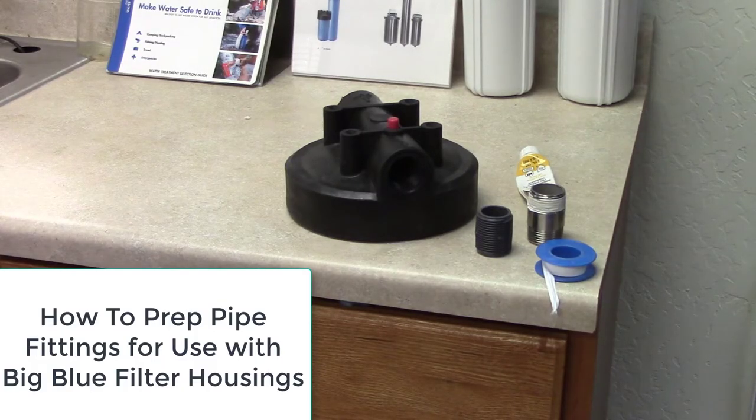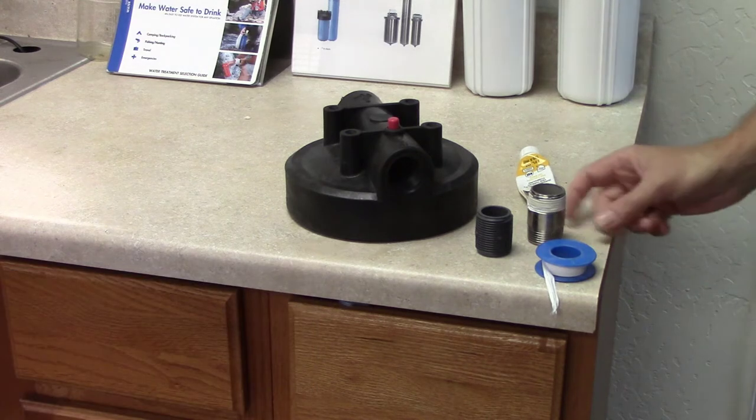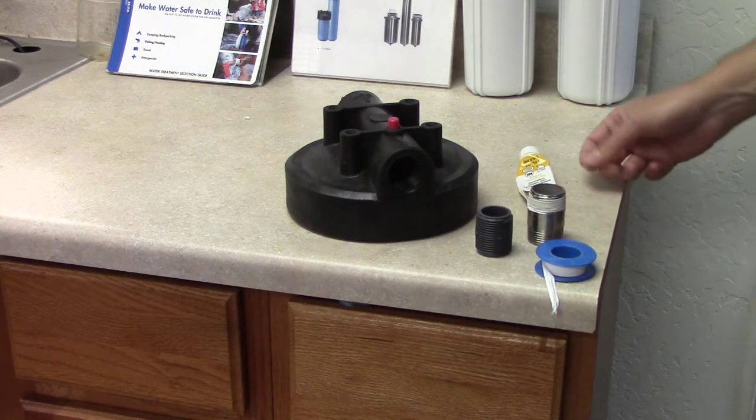Howdy folks, got another quick Clean Water Store instructional video for you. Today we're basically showing you how to screw a couple of common fittings together.